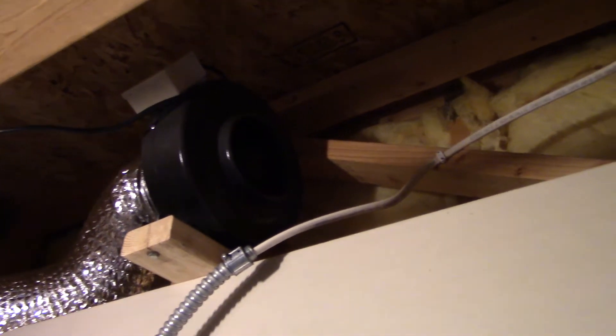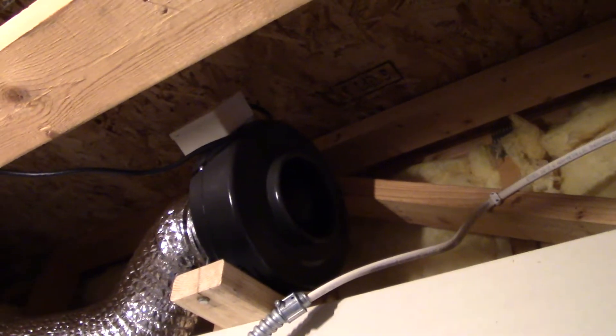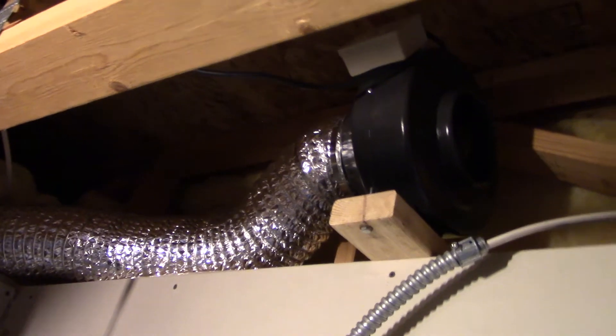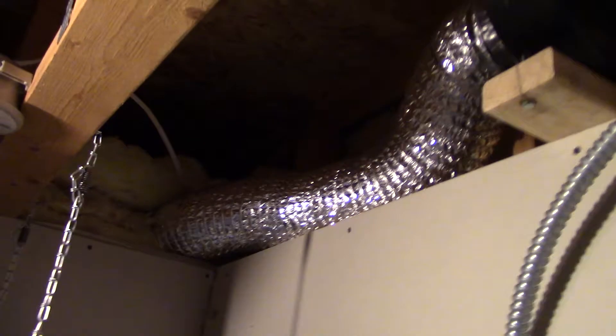Here's the new exhaust fan hooked up and running. It's not hooked up to the laser table yet, but I do have a flexible conduit. And that goes here. And let's go take a look at what's happening outside.